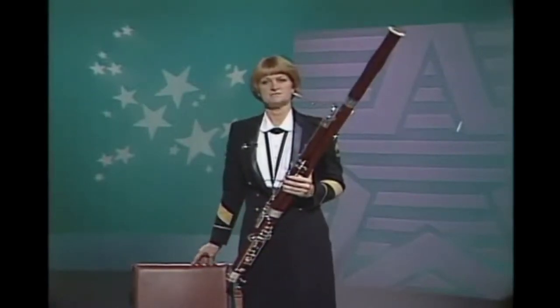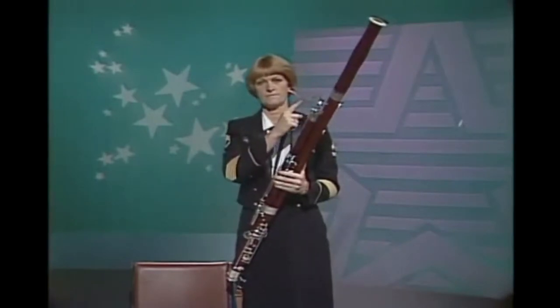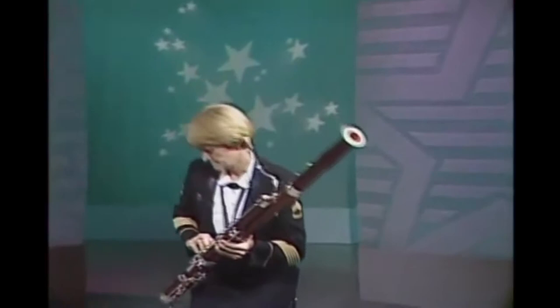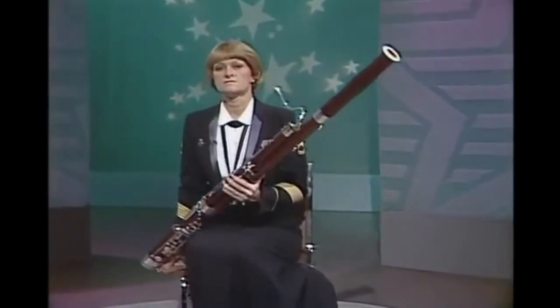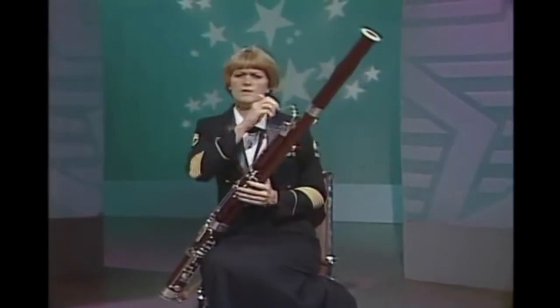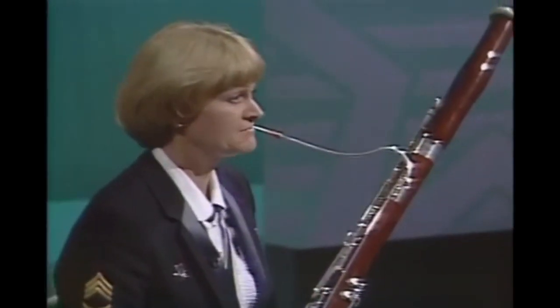A few pointers on handling your bassoon. The bocal is very fragile. When seated, don't hold your bassoon by the bocal or hang on it. I bent one in half once — it was ruined and my parents fainted when they saw the bill.